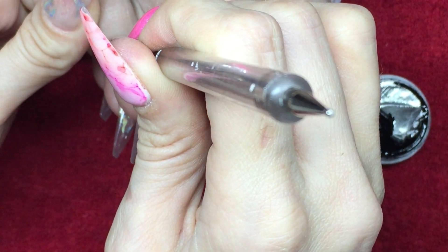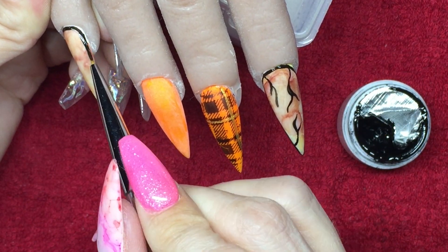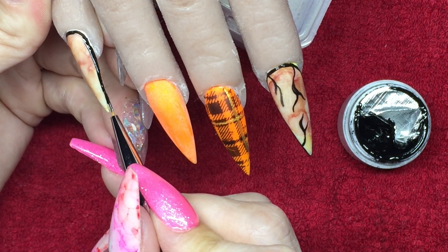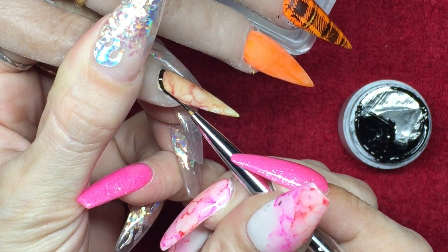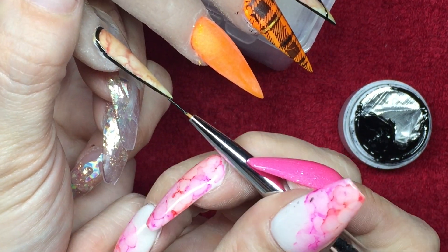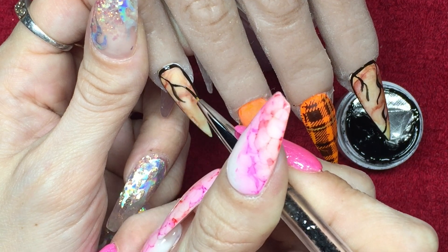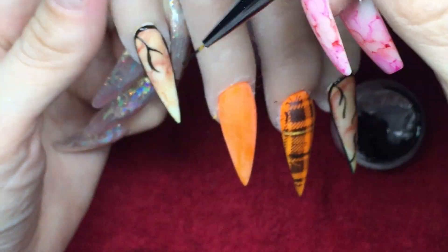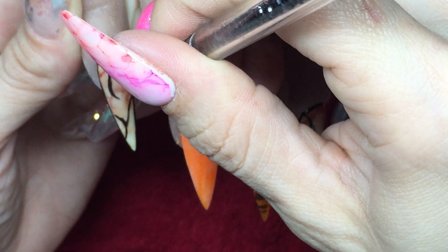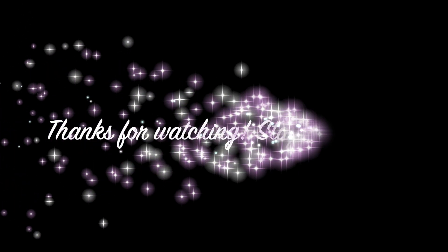Over onto the pinky and we're going to do the same kind of design — border around the nail and a couple of veins around the ends. Then into the lamp for a full cure, then your top coat and a cure again. So thank you very much for joining me as always and I will see you very soon in the next one — take care of yourselves with everything that's going on right now, bye!